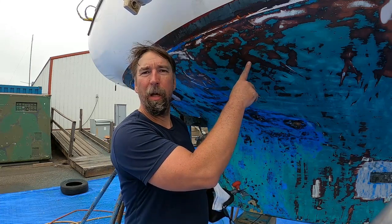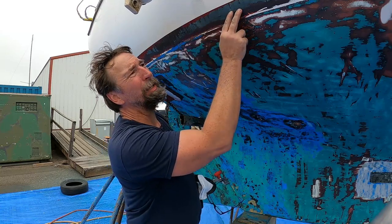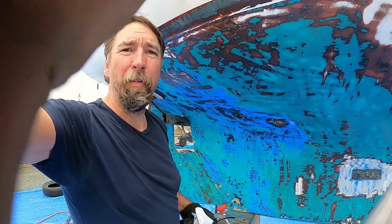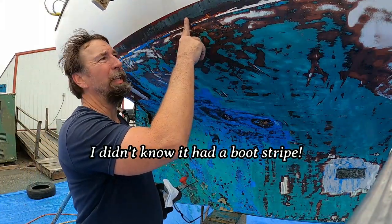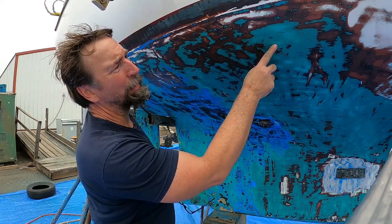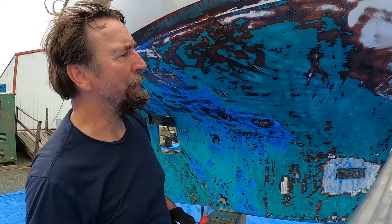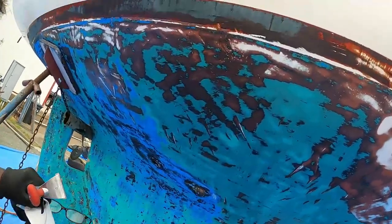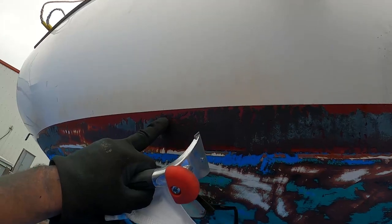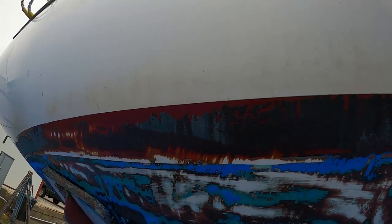So there are like four layers of bottom paint, probably five because they took one off with the pressure wash. You've got this black harder piece right here, which actually covered the boot stripe up here. Then there's a light blue, then a lighter green, then darker green, then red, and then the gel coat. This black stuff up here - black or brown or whatever - you can see it kind of covering up the red on the boot stripe. That's hard to get off.